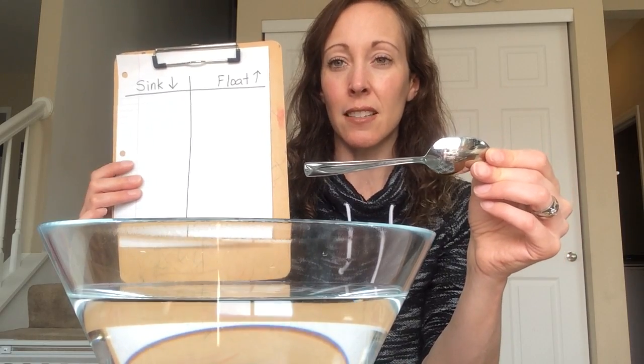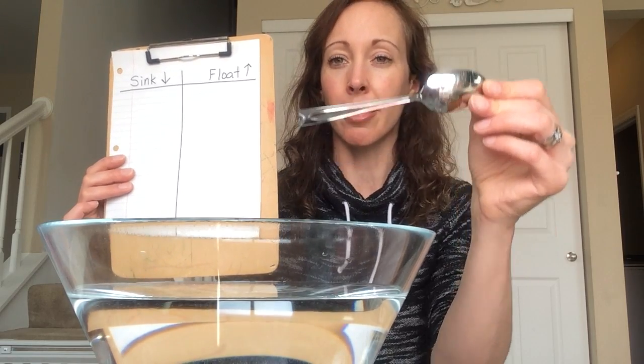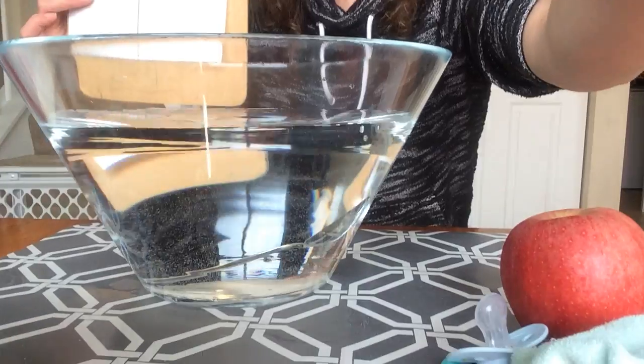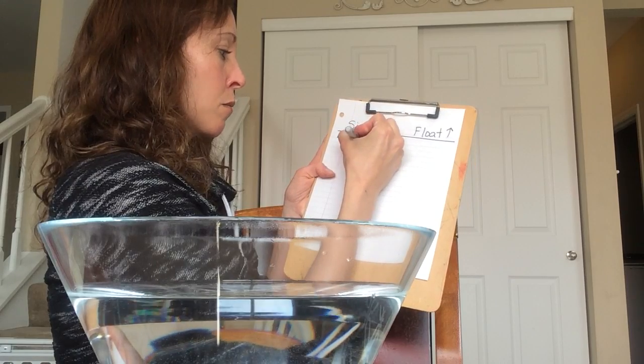Do you believe it will sink to the bottom or float to the top? Let's test our predictions. Drop it in. It sinks all the way down to the bottom. So on the side that says sink, I'm going to put metal spoon.